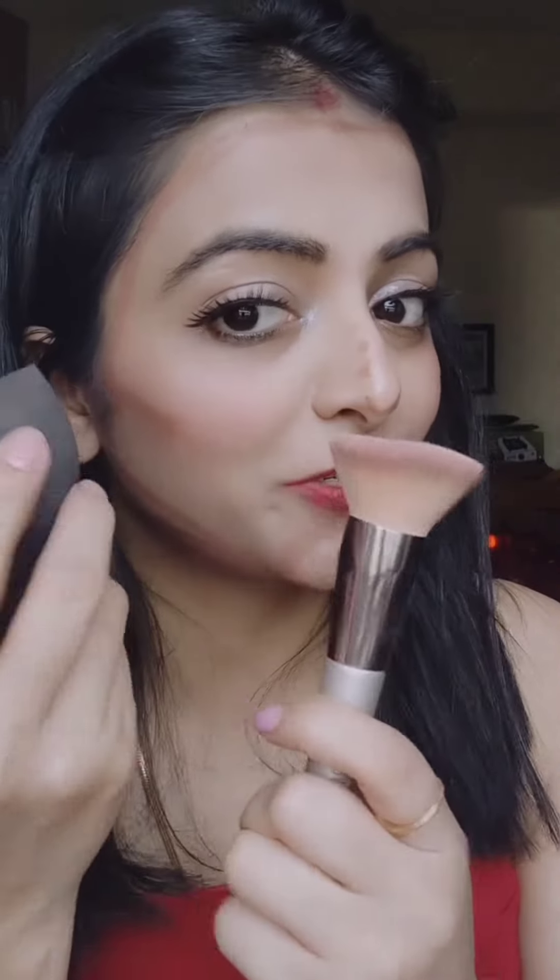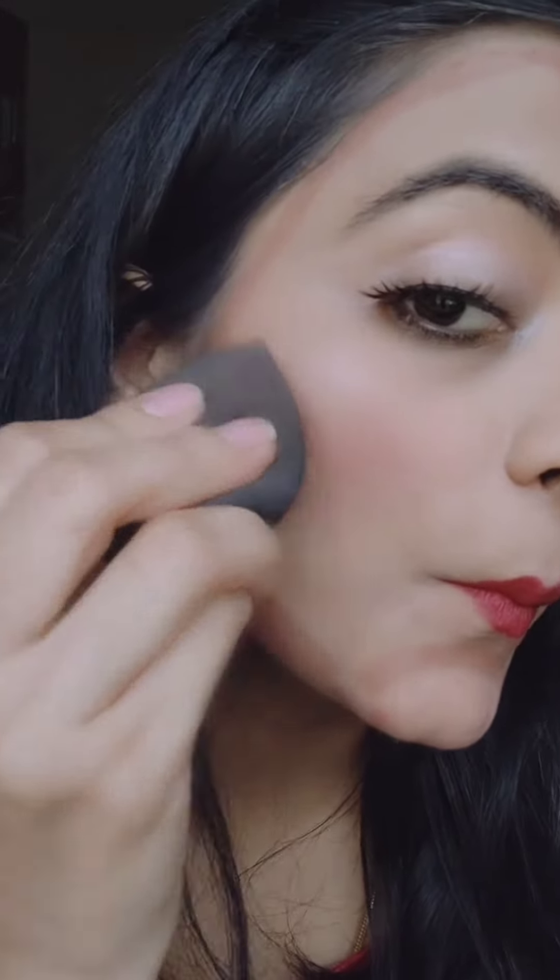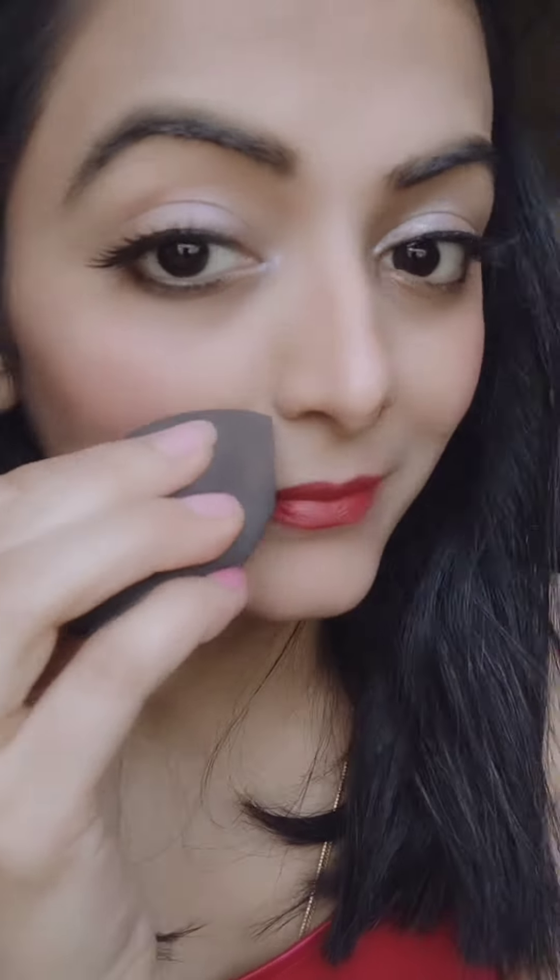Now just see. Just blend it with a brush.